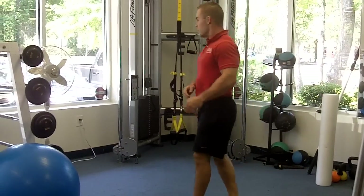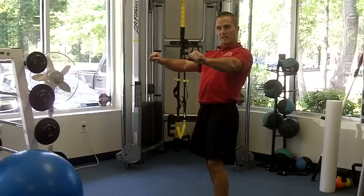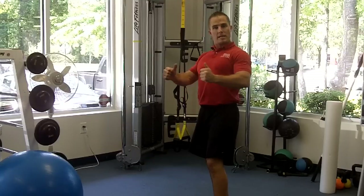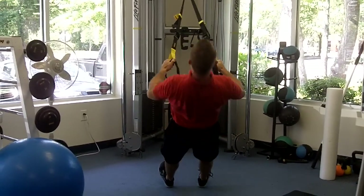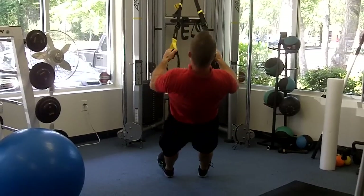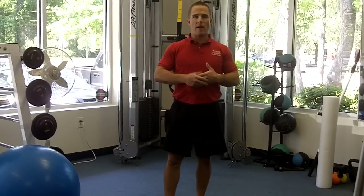The next one you want to throw in there is some sort of inverted row. I'm going to use this TRX behind me. You can use a bar fixed to a Smith machine, you can use bands — any type of full pulling movement. So using the TRX, you're going to walk your feet under and pull it back. All these exercises, you should be able to get at least 10 reps and work your way up to 20. Start with lighter weights and work heavier.